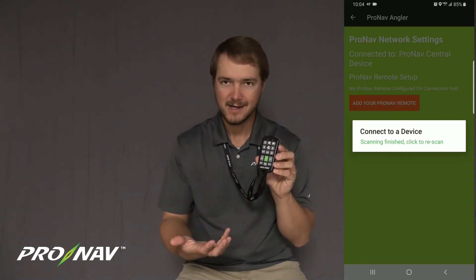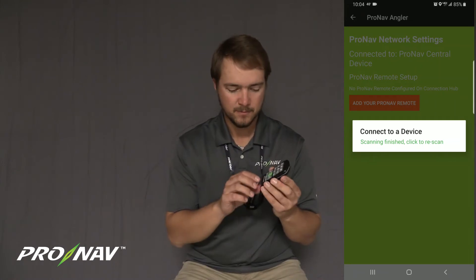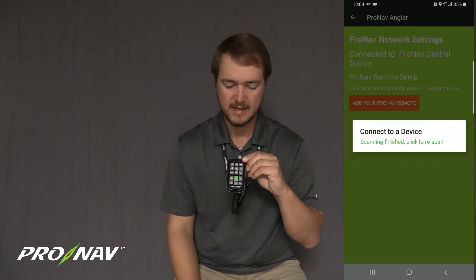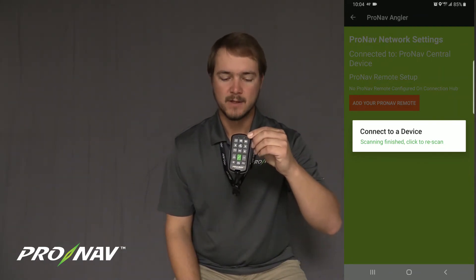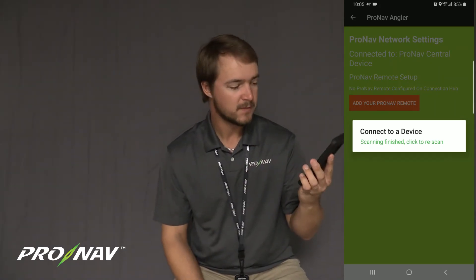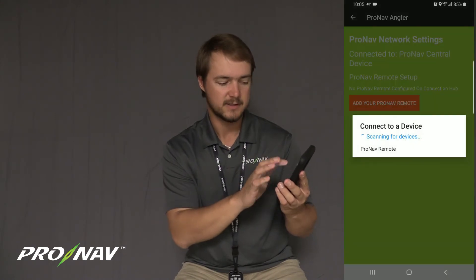The remote has been woken up but it's not connected to anything, so it now needs to connect over Bluetooth to the GPS unit. To do this, we're going to hold down the Bluetooth icon for about 5 seconds. I just saw that blue light flash, and now you can see that blue light is flashing at a steady interval. I'm going to come back into the ProNav app, and in the connect to device menu I'll click rescan since scanning had finished.